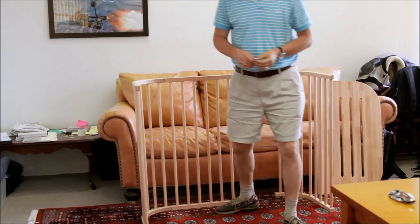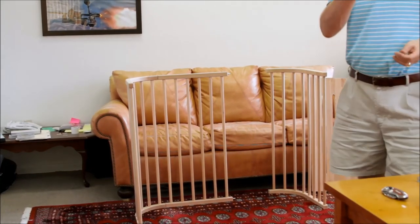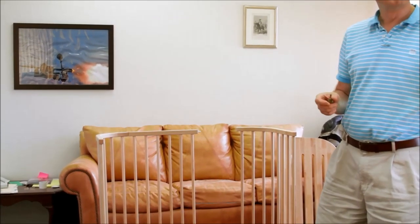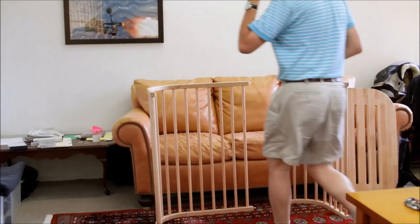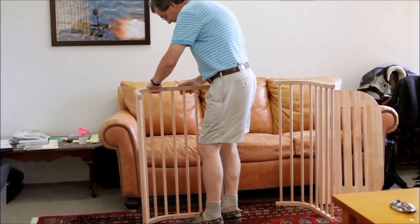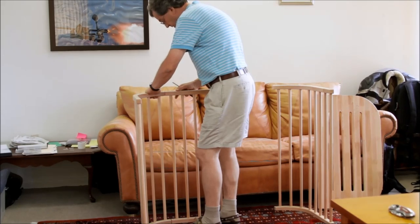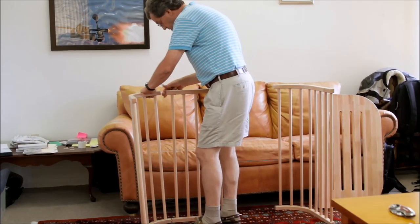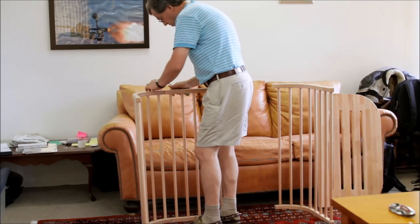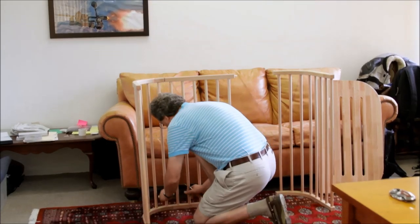Everything lines up now. Next, take a Phillips head number two screwdriver and one of these little pointed set screws, and go back to the barrel connectors. Check that the dowels are in the centers of the barrel connectors, so when the little set screw comes down it pulls the joint together. The top looks good — let me check the bottom.